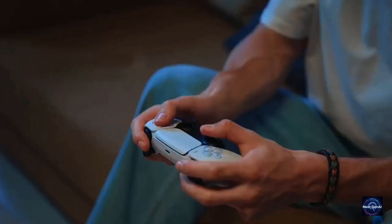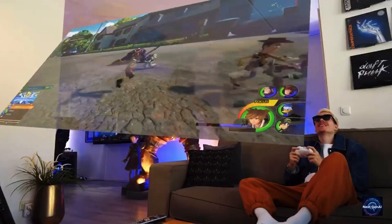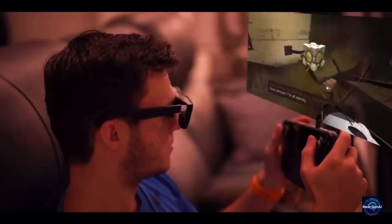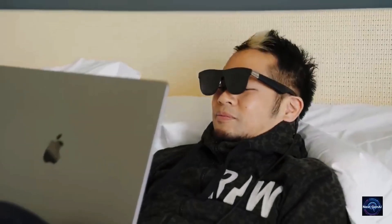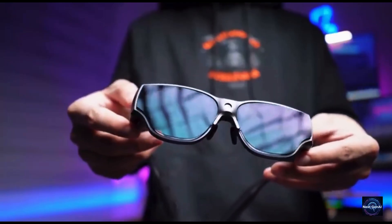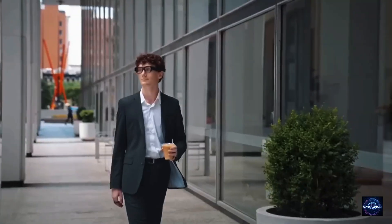You wear them, and suddenly the line between your digital life and the real world just disappears, but without making you look like you're auditioning for a sci-fi movie. Let's start with the design, because this is where Inmo nailed it. The Air 3 looks sleek, lightweight, and genuinely wearable. The flexible TR-90 frames bend without feeling fragile, and the weight distribution is so balanced you can wear them for hours without pressure behind your ears. No bulky visors, no weird edges — just clean, minimal design that fits anywhere, from a cafe to a boardroom. And if you need prescription lenses, Inmo partnered with Essilor to make that easy too. It's not shouting tech; it's quietly powerful, blending into your everyday style.